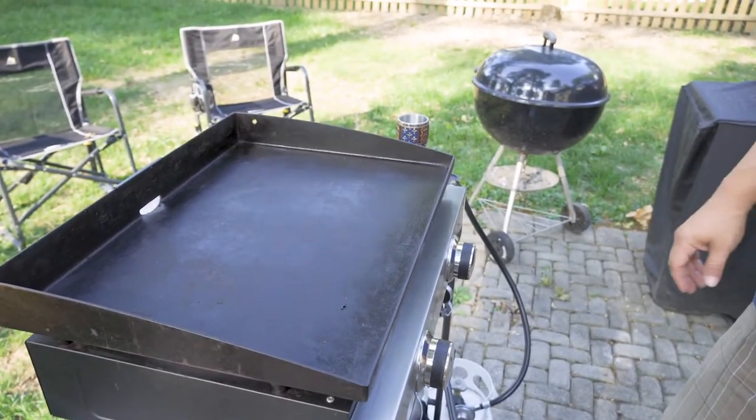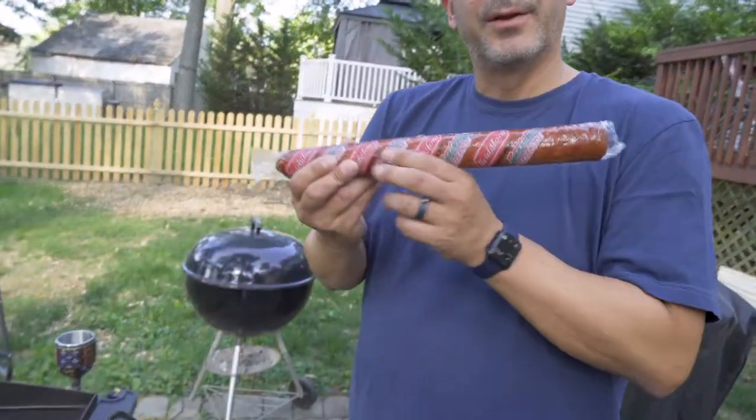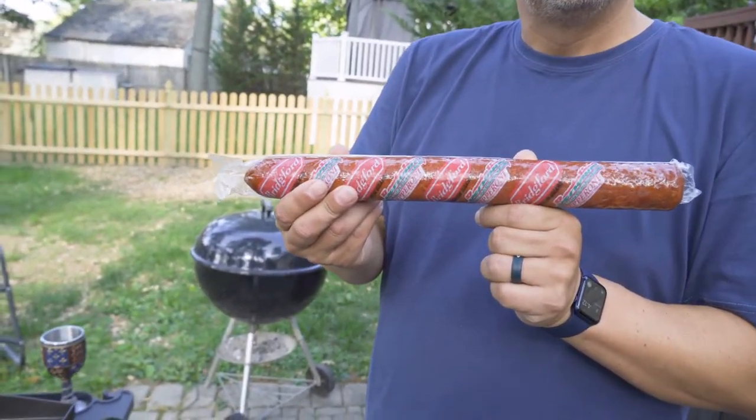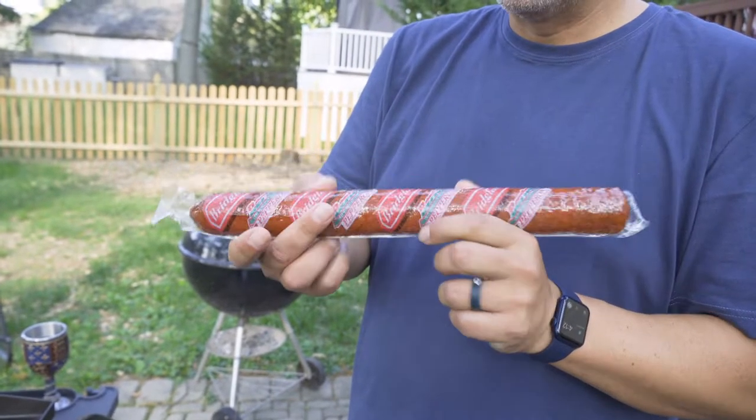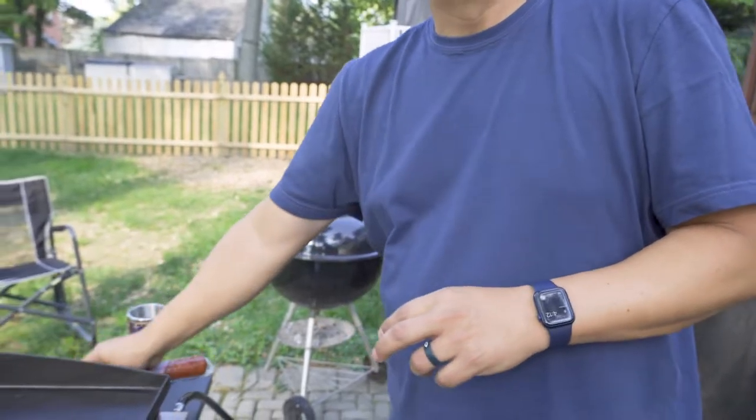So we're going to fry up some pinwheel steaks. We'll start up with a little pepperoni first — oh, an appetizer! And we'll go from the pepperoni to the pinwheel, which we've already prepped.